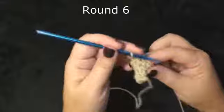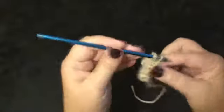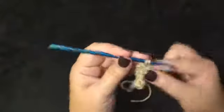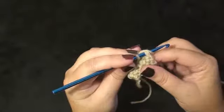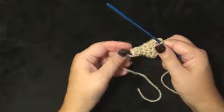Round 6 will be an increase round. Work 1 single crochet in the next stitch, then work 2 in the next stitch for the increase — that's 3 stitches. An individual for 4, then 2 in the next for 5 and 6. An individual in the next stitch — 7. An increase for 8 and 9. An individual in the next stitch — 10. An increase — 11, 12. This is what we have at this point.